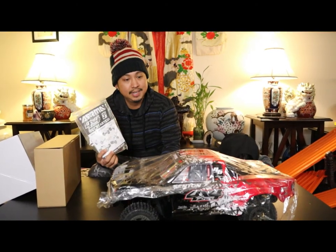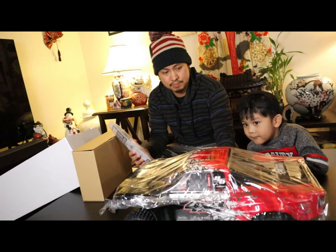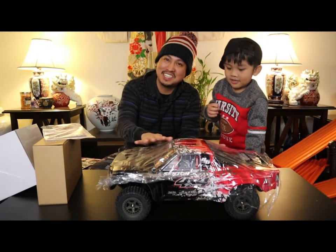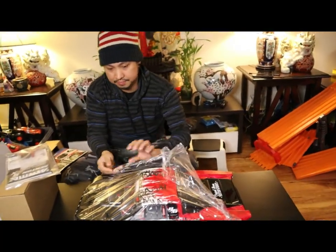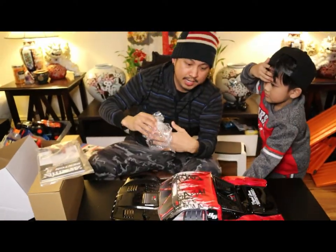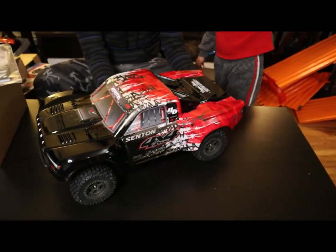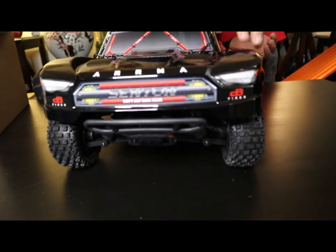It might be one of the first instruction manuals I ever read, because I want to make sure it's able to perform at its max performance. Now we're about to take this plastic off — it's so shiny and new. There it is! Shout out to Amazon — I ordered it yesterday and it's here today. It looks nice and clean. Check this bad boy out!